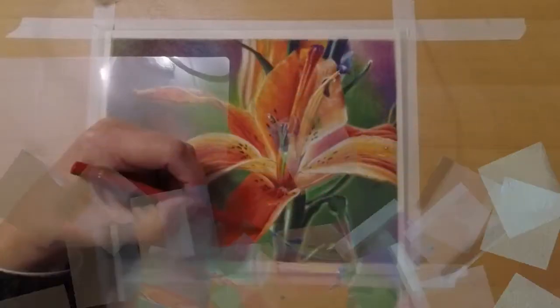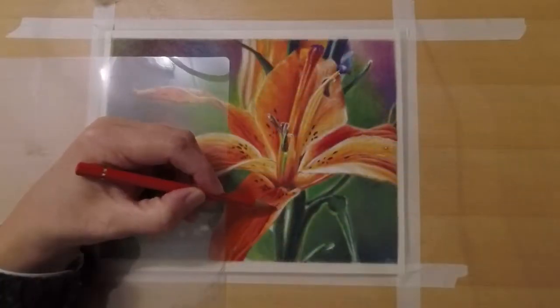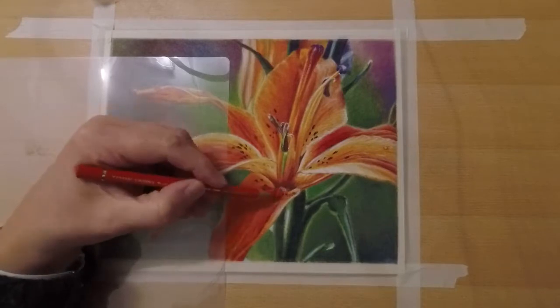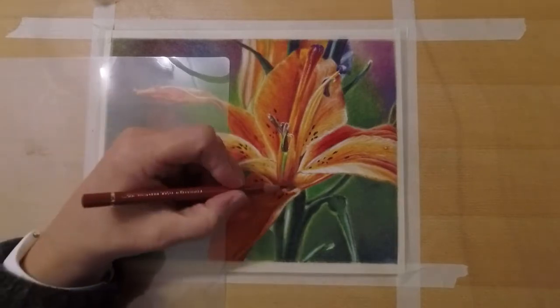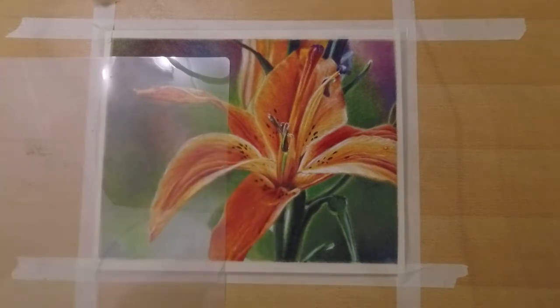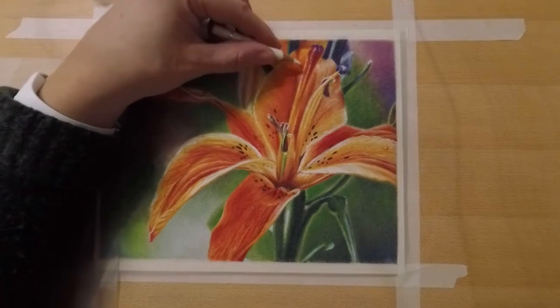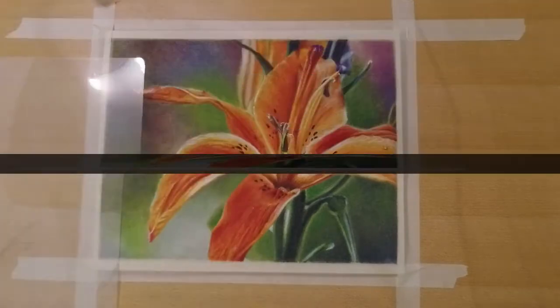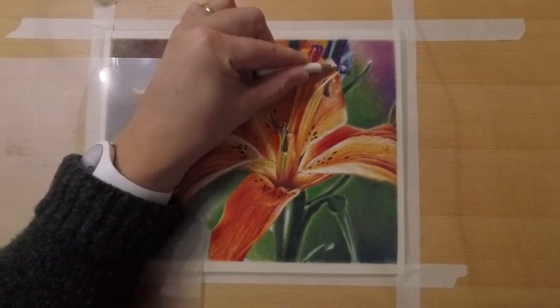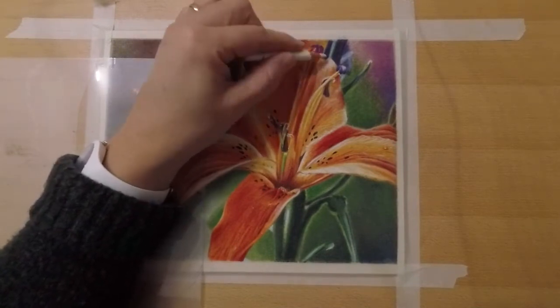I will show you how I create a line drawing, and that's not complicated at all. I will teach you how to create a soft blurred background, and of course I will explain all the layering techniques on the flower itself. Reference photos, the line drawing, the colors I've used, etc. are provided in the class materials.